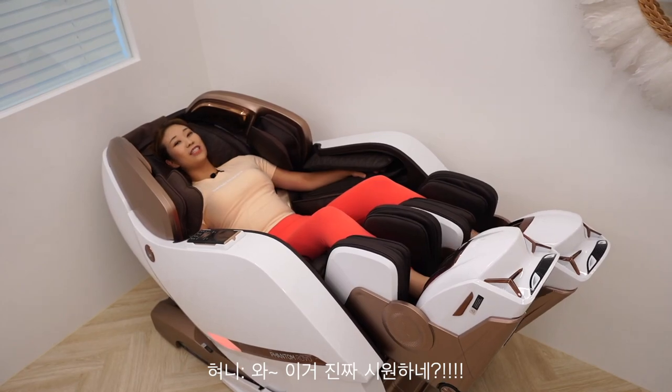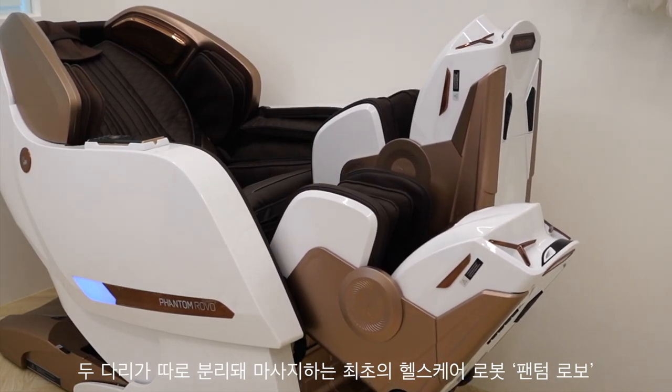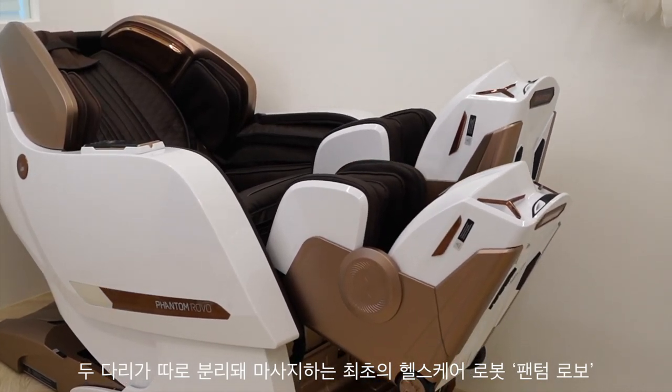Wow, it's really nice! The second — this is the best healthcare robot, Phantom Robo.